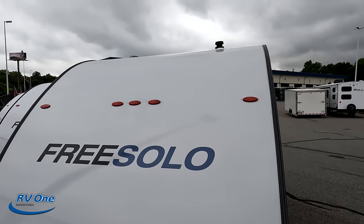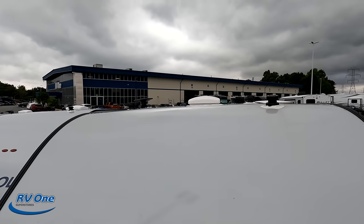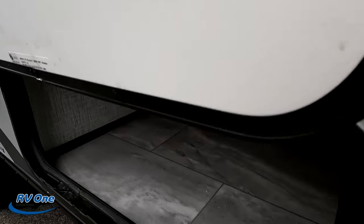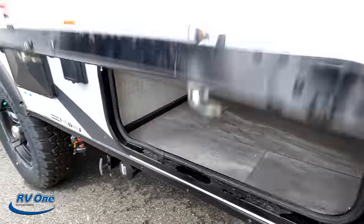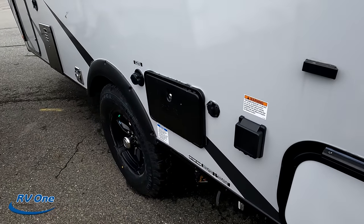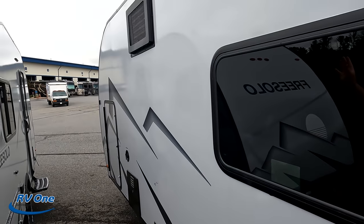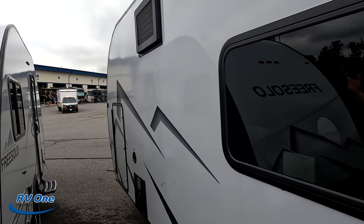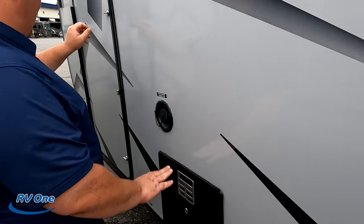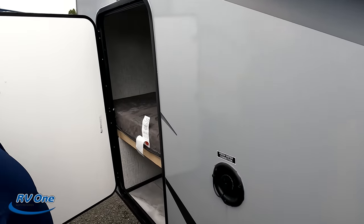Up on the roof there's not a lot going on. On the other side you've got additional storage and 30-amp service. There's an outdoor shower, a dump connection, city water connection — notice it's a side mount to keep a lower profile. The side-mount air conditioning unit is over here as well, along with the water heater and fresh tank fill.